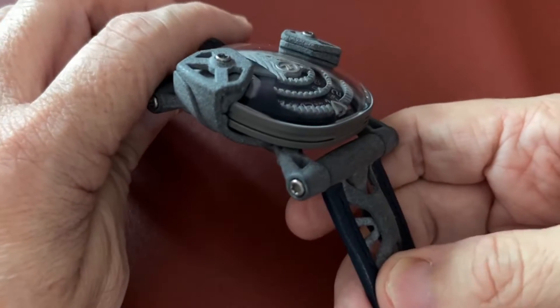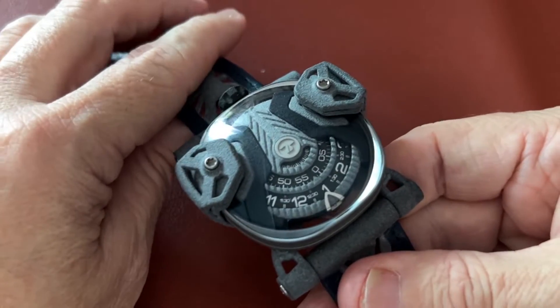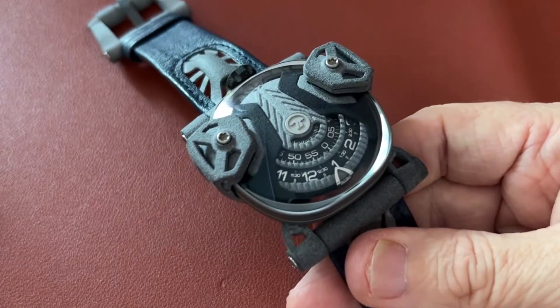I got to tell you, I wasn't expecting a lot out of this, but having it on my wrist I was surprised at how easy it actually is to read. Okay, seriously surprising.